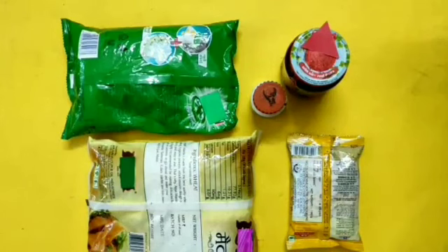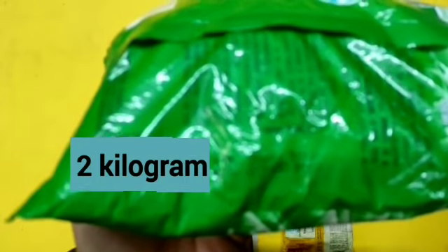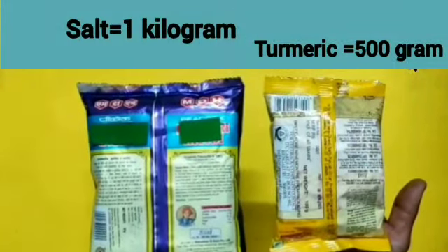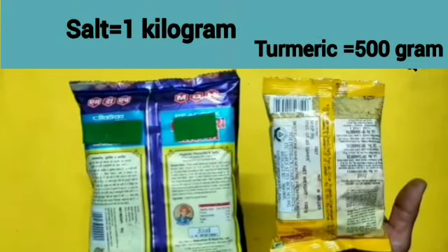These are some of the packed things available in the market. Let's check their weight, dear children. The weight of this packed wheat flour is 1 kilogram. The weight of this washing powder packet is 2 kilogram. The weight of this salt packet is 1 kilogram and the weight of this turmeric packet is 500 gram.